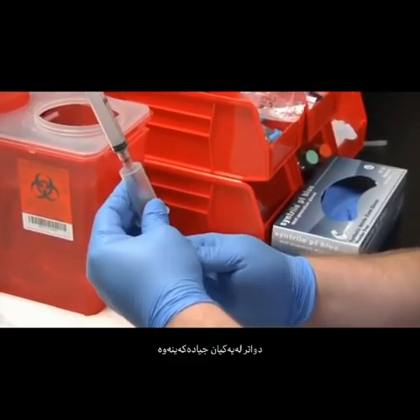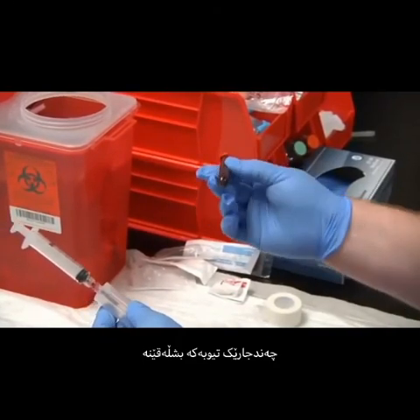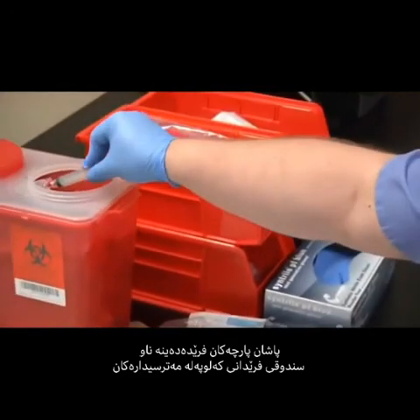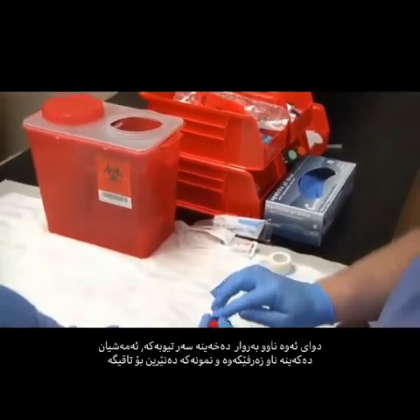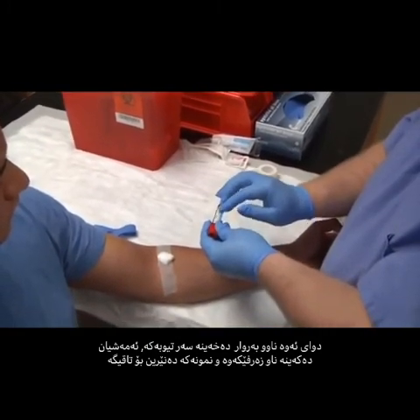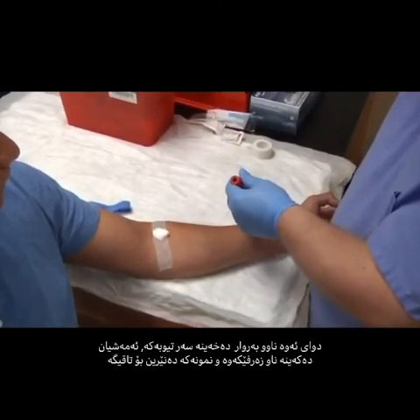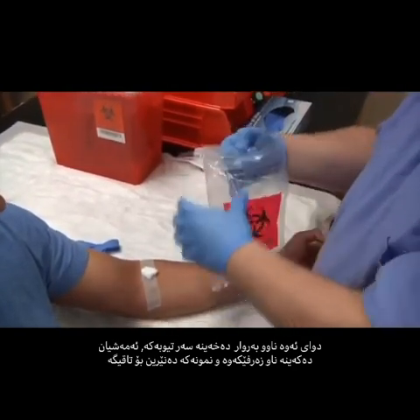Disengage your tube and invert three to four times. Discard the assembly into the biohazard box. Go ahead and put your patient's name on the label, the date, time, and your initials. Place into the biohazard bag and send your specimen to the lab.